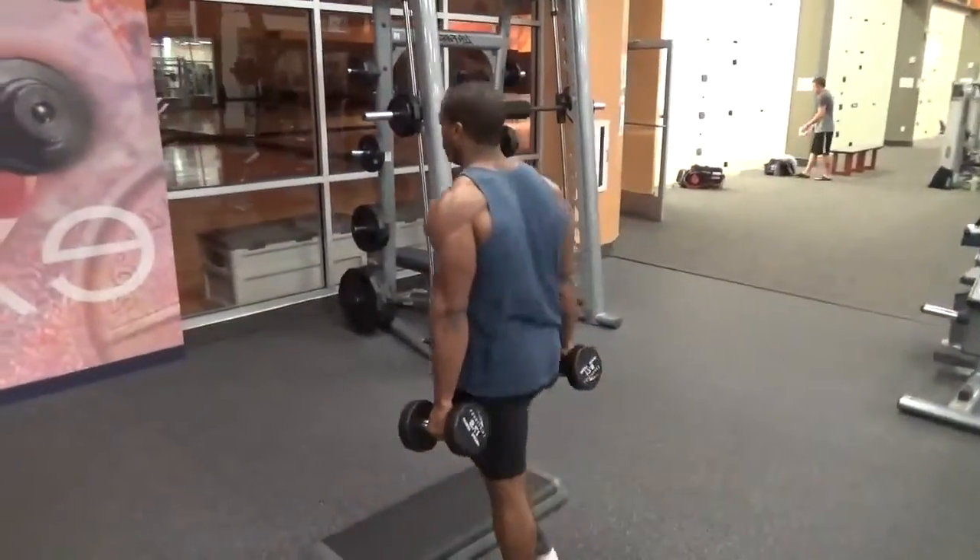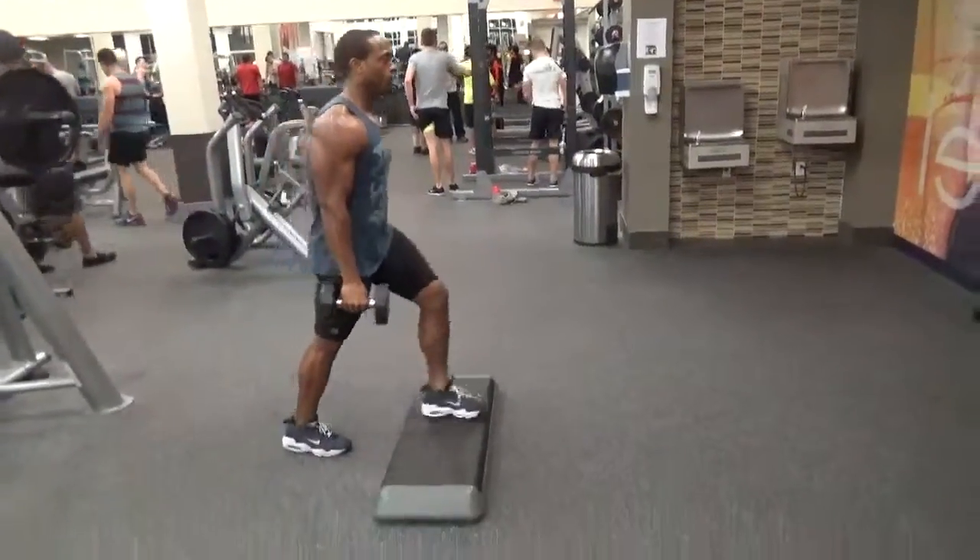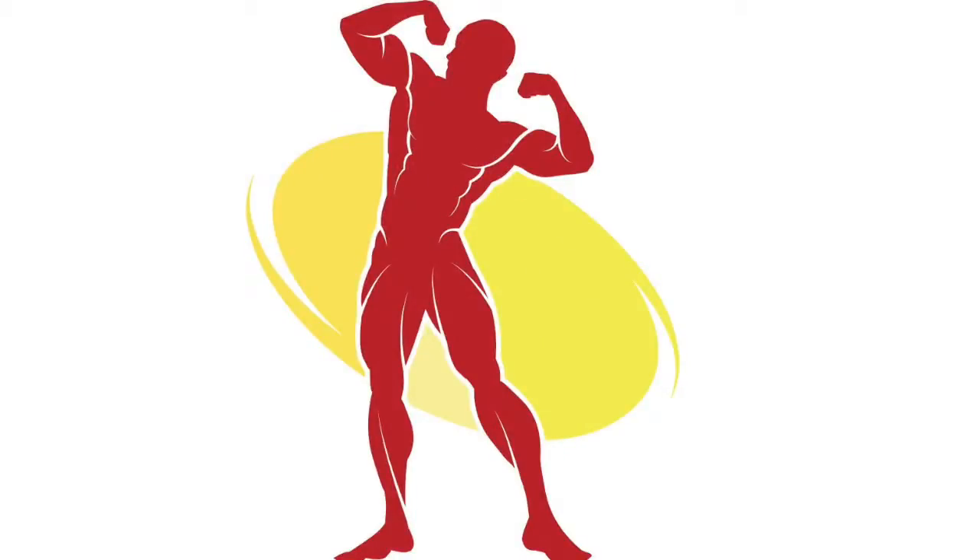Now go back down, go back up, do it repeatedly as desired. This has been eFitness with the step-up in a minute.